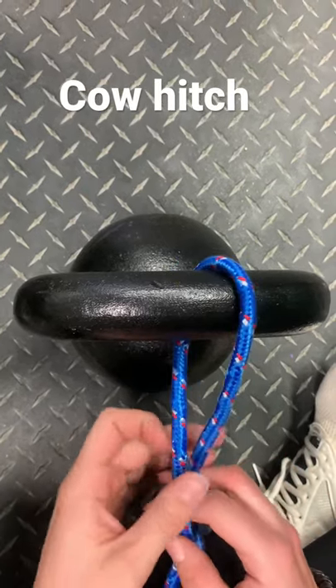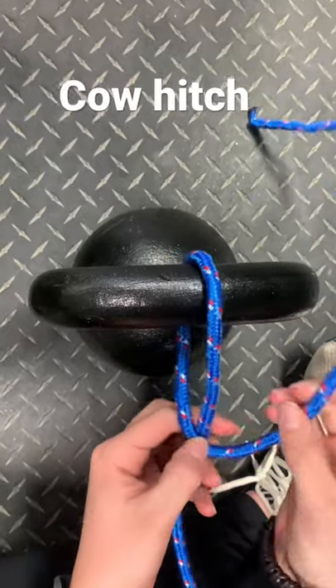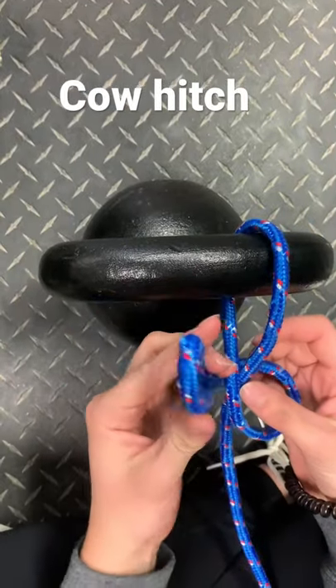I am tying a cow hitch today and it's used for tying up cattle. So with your loose end of the rope you make a loop, and then the end comes around and makes another loop like so.